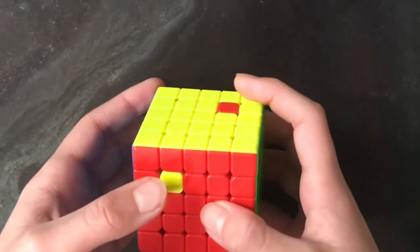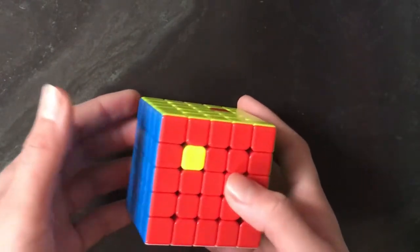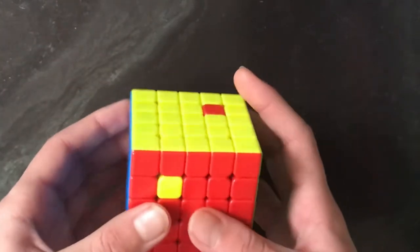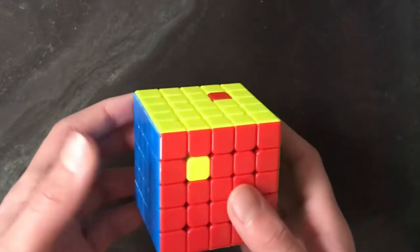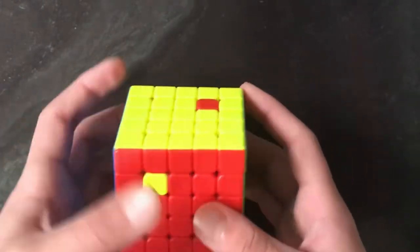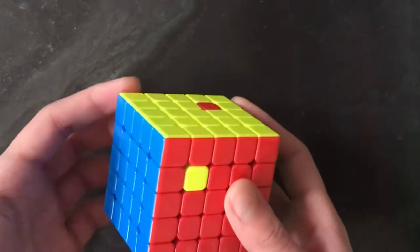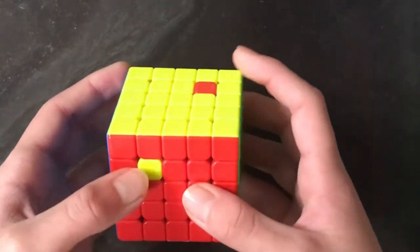In this video I'm going to be teaching you what commutators are for a 5x5, 6x6, 7x7 — all of the N-by-N puzzles for big cubes — but I'm just going to be demonstrating it on the 5x5. Basically, what commutators are: it's a setup move, an algorithm, then undo that setup move to move around a few pieces, rather than scrambling up the whole entire cube.